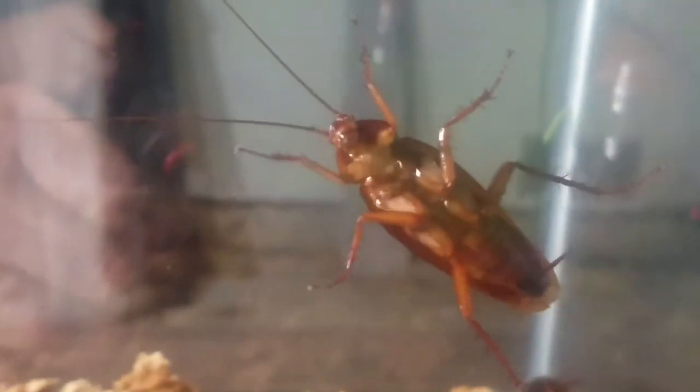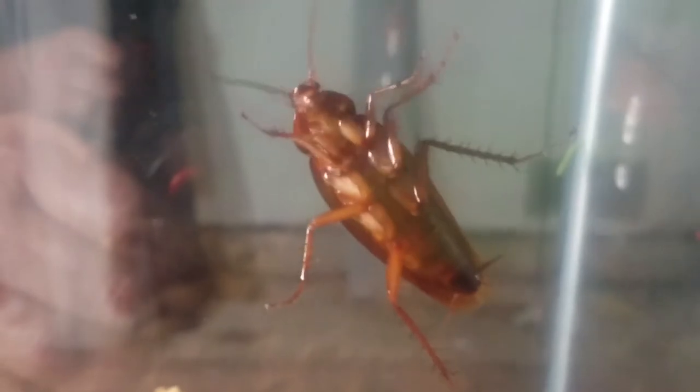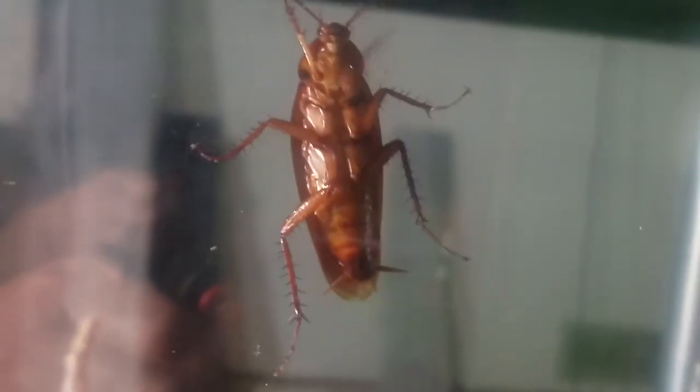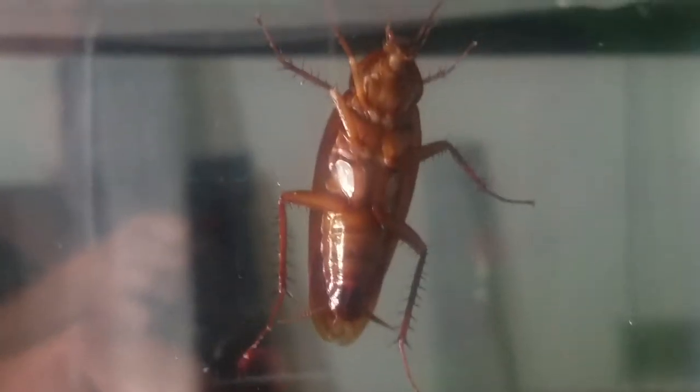If anybody out there is looking for a cheap pet, here you go — I got the cheapest pet you can think of. You do have to be careful with these critters: make sure that if you handle them you wash your hands, because they can carry disease — salmonella is the number one concern. They also can regrow limbs if they lose one.